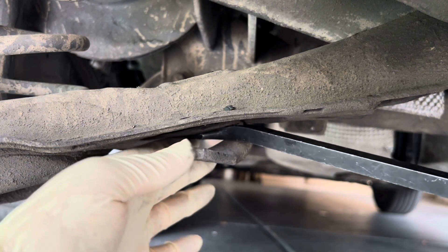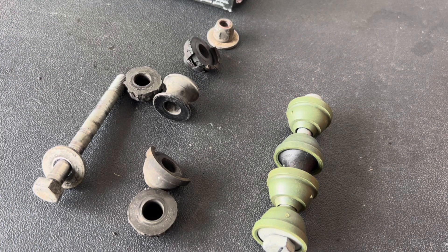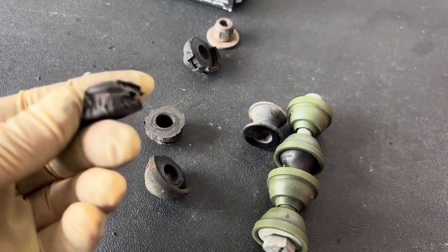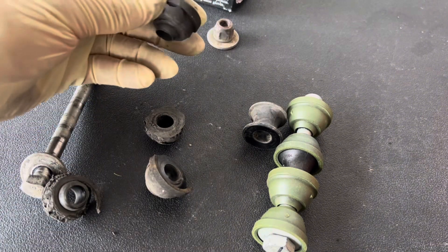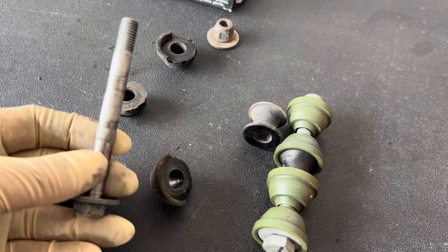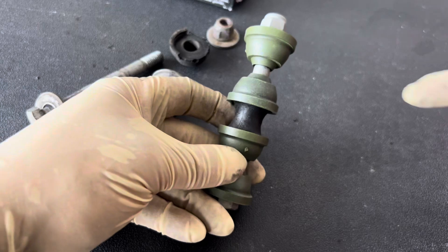Let's compare the new with the old and then we'll install it. As we compare the old one, you can tell it's basically all falling apart. The bushing itself is all dry — it's all kind of broken apart. So of course, like I said, it's going to cause some noise and clattering, especially as it breaks all the way through. You can see where it's been rubbing. Here's the new one — we're going to be installing it now.